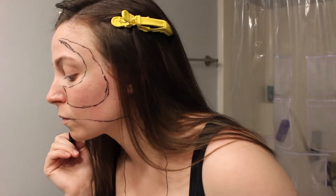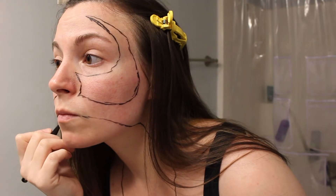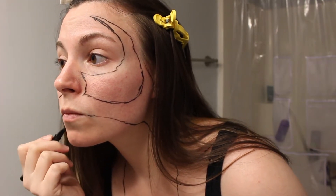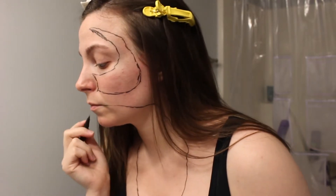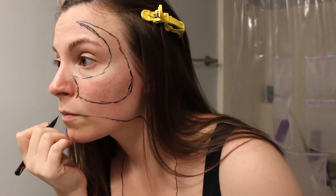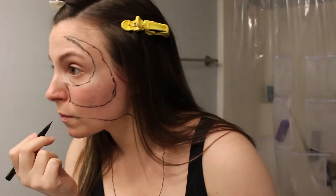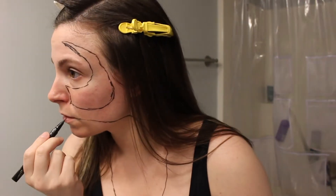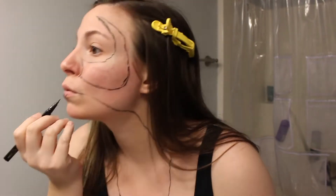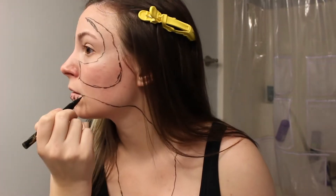Once I completed the eyes, I started outlining the mouth and then started on the teeth.